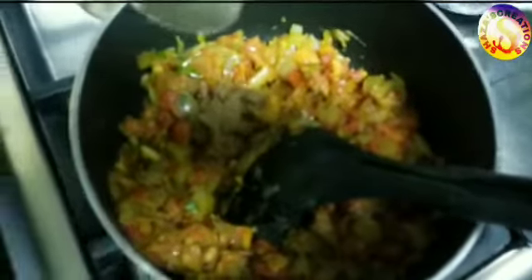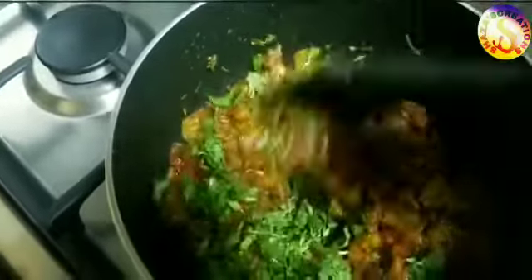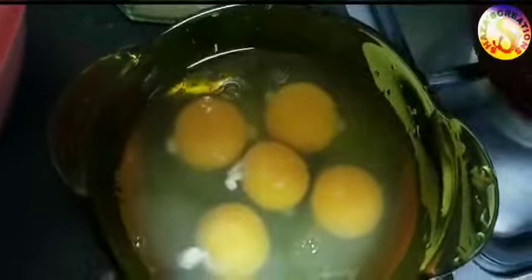Add pepper powder, then let the sauce dry. Add coriander leaves and dry the masala sauce.